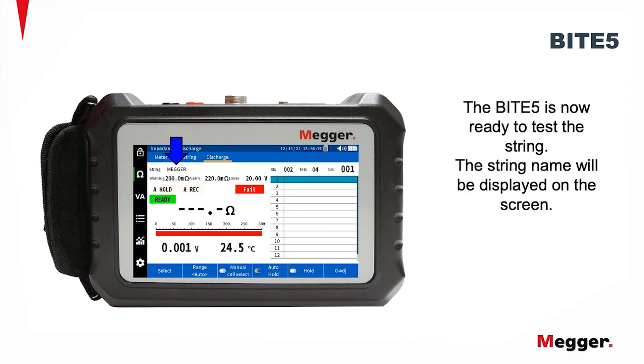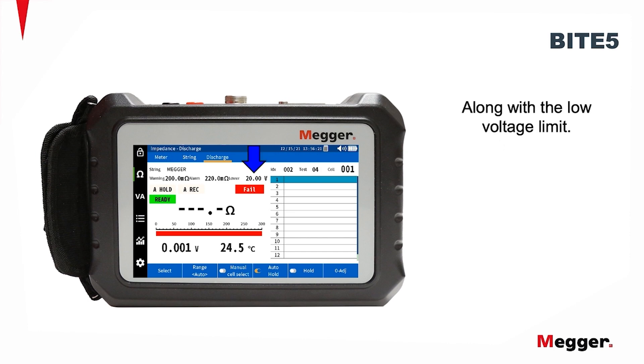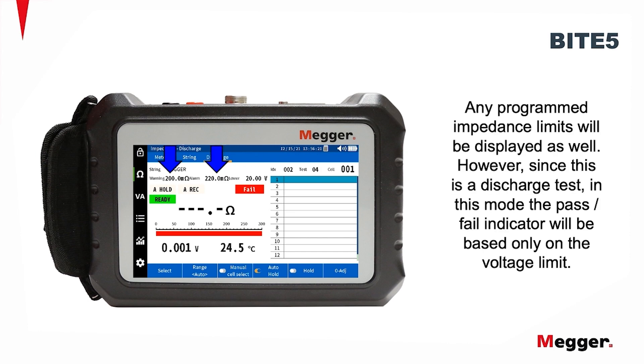The BITE5 is now ready to test the string. The string name will be displayed on the screen, along with the low voltage limit. Any programmed impedance limits will be displayed as well. However, since this is a discharge test, in this mode, the pass-fail indicator will be based only on the voltage limit.